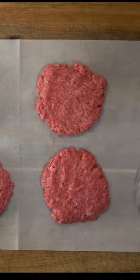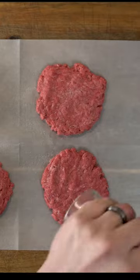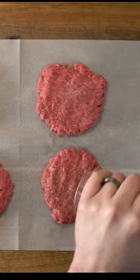We're just going to separate that into quarter pound patties and flatten them out. All we want to add is about a teaspoon of salt per pound and fresh cracked pepper to taste.